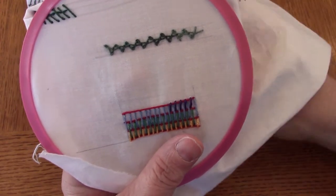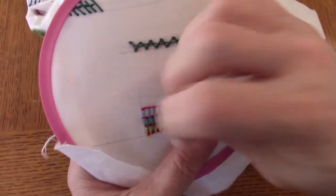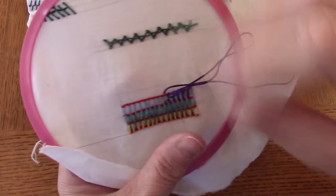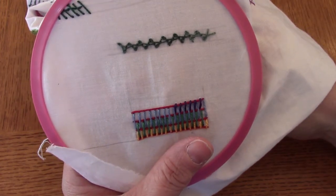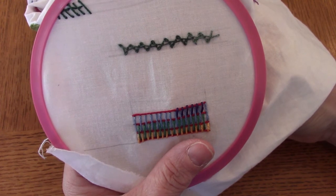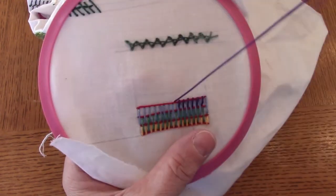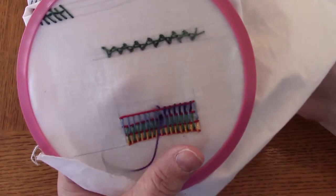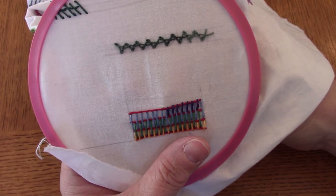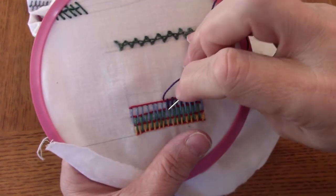Depending on the threads you choose and if you change colors, you could get a shaded effect with this. That is the couched burden stitch.